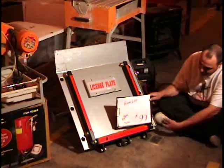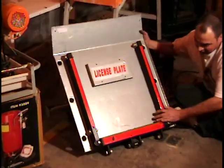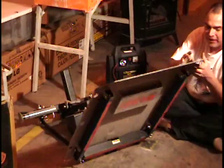It'll save your back too. Harbor Freight sells it for $250. I want 99 bucks for it. It's like a little miniature liftgate. Now this folds up against the liftgate on the back of your truck. There's where your license plate goes.